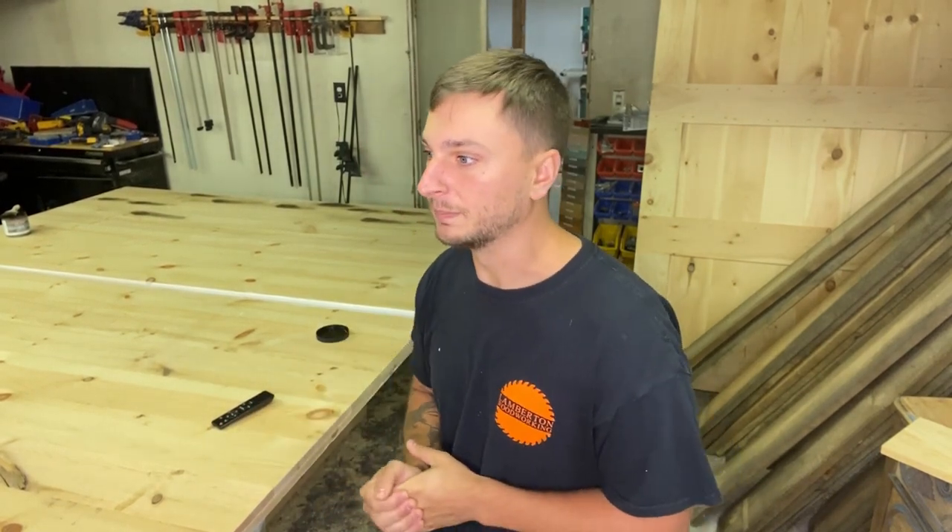Hey, what's going on guys. I want to show you how to do a whitewash door. I know when I was trying to do one myself it was kind of hard to find a video on how to do a whitewash door and have it look actually really rustic, so I'm going to show you how I did mine.